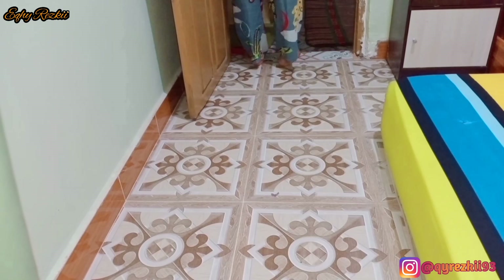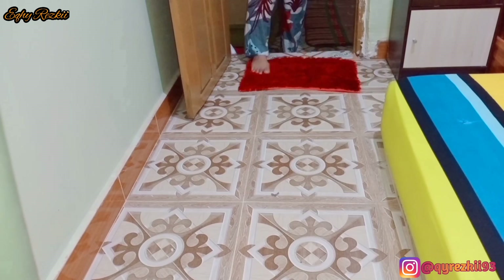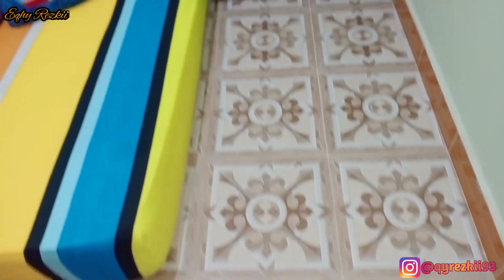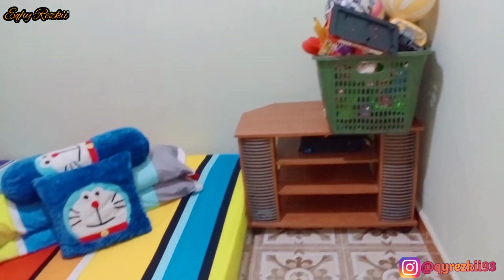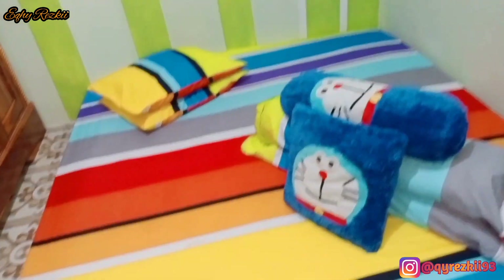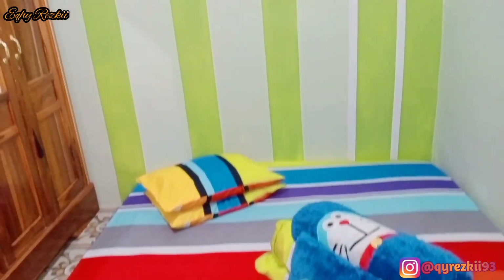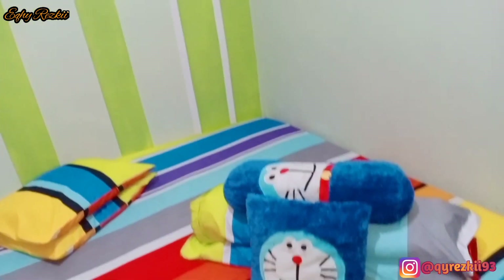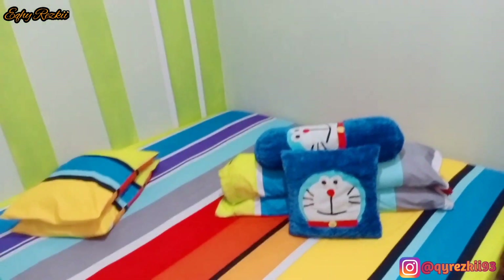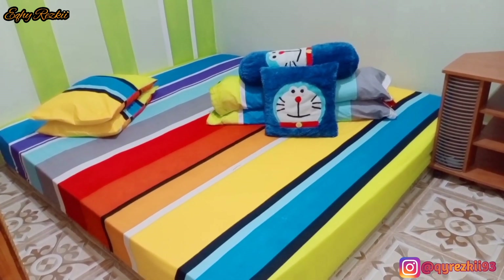Nah setelah beberes di kamar kakak Rasya, aku lanjut mau nyuci pakaian, bukan pakaian sih, mau nyuci sprei kotor. Karena aku hari ini mau nyuci 2 set sprei yang ada di kamar aku tadi sama di kamar kakak Rasya. Nah untuk penampakan setelah bersih-bersih di kamar kakak Rasya, kayak gini aja, pokoknya yang penting rapi aja, itu udah bikin kita nyaman. Tapi aku rasa gak mungkin sih bertahan lama rapinya, karena kalau anak aku udah masuk kesini lagi, ini semuanya bakal dihamburin lagi. Tapi gak apa-apa deh, yang penting udah sempat diberesin, dirapiin, dan udah sempat di-videoin juga, karena jarang-jarang liat kamar kakak Rasya itu rapi.